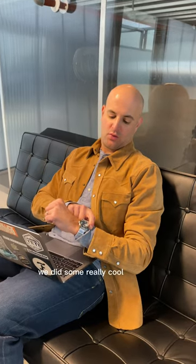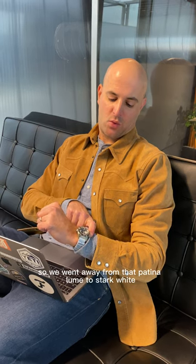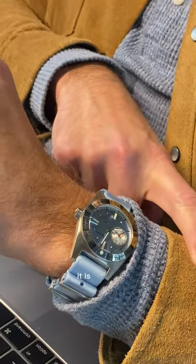We did some really cool work with them. Aside from the dial color, we changed the loom up — we went away from that patina loom to stark white, and then we also added a red sub-seconds hand for contrast, and the watch looks great. It is beautiful.